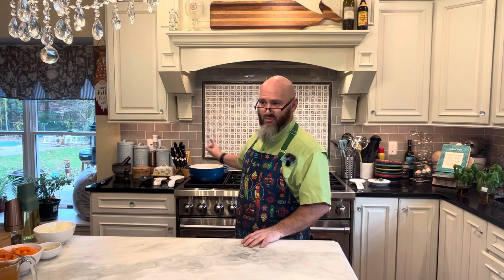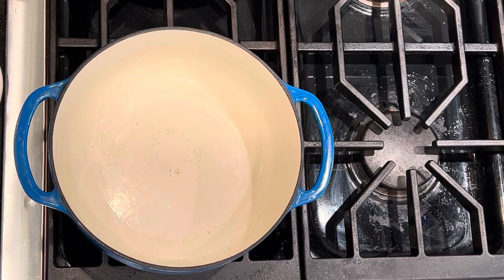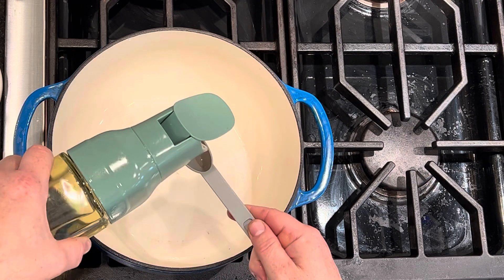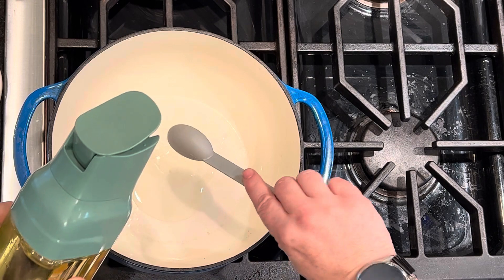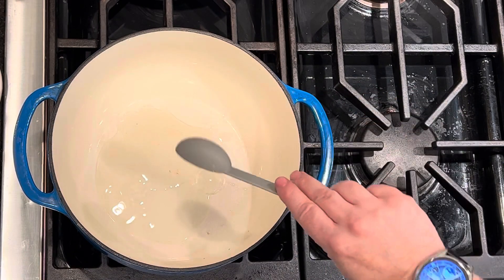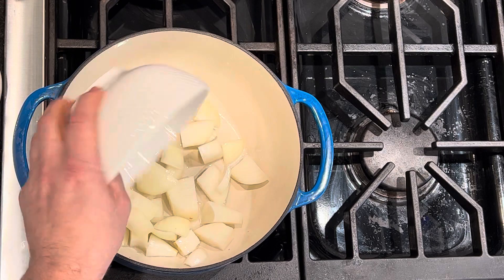This is one of those nice dishes where everything is going to happen here on the stovetop. We're going to work inside my Dutch oven. We've got this pot heating up nicely — I'm going to have it at medium heat. We're going to add two tablespoons of olive oil. Normally I pre-measure it, but there's only like five ingredients to this thing, so I didn't bother dirtying the dish. We're going to give that just a second to heat up before we add our onions.